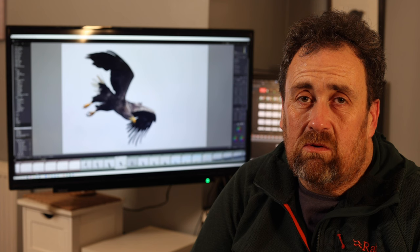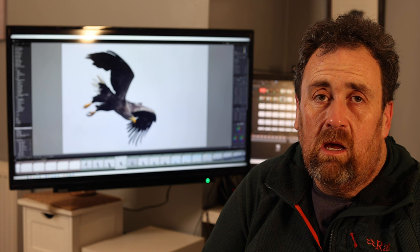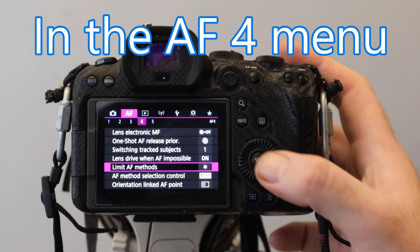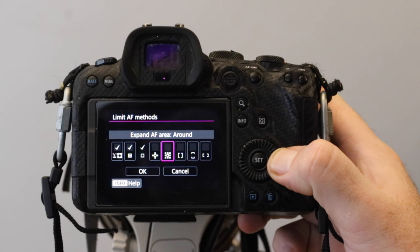I'll quickly run through how you set it up to limit the number of focus modes available to you. This makes switching quick — you don't have to toggle through as many. You go through the menu, select this option, and simply choose which ones to turn on or off. It's a quick easy one, but it'll save you time in the field when you really need it.